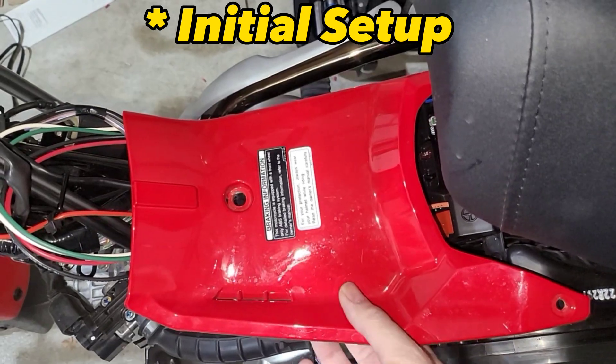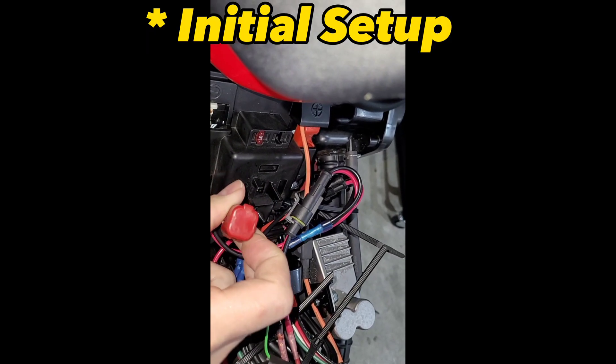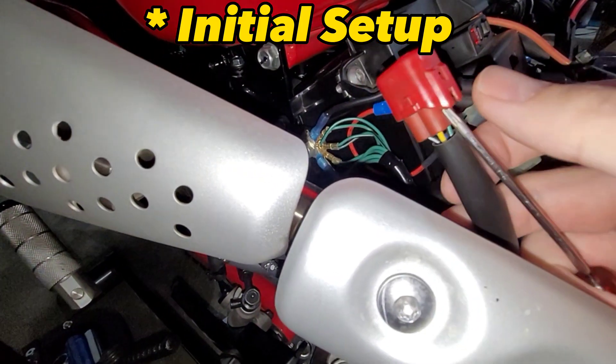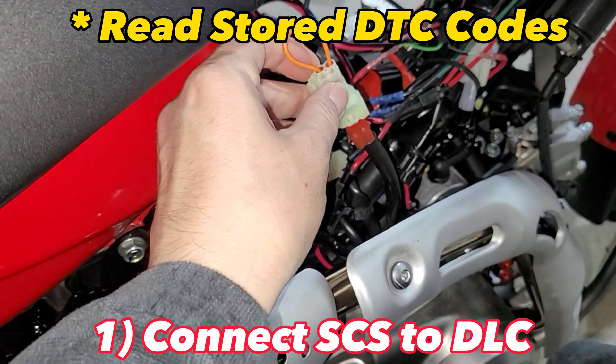This procedure assumes you've already removed the battery cover. Lift up here to pull this little connector up — this is your DLC. Remove the cover from this connector; under here on the front there's a little tab — get under that with something and that cover just slides right off. Then connect your SCS connector to the terminal.